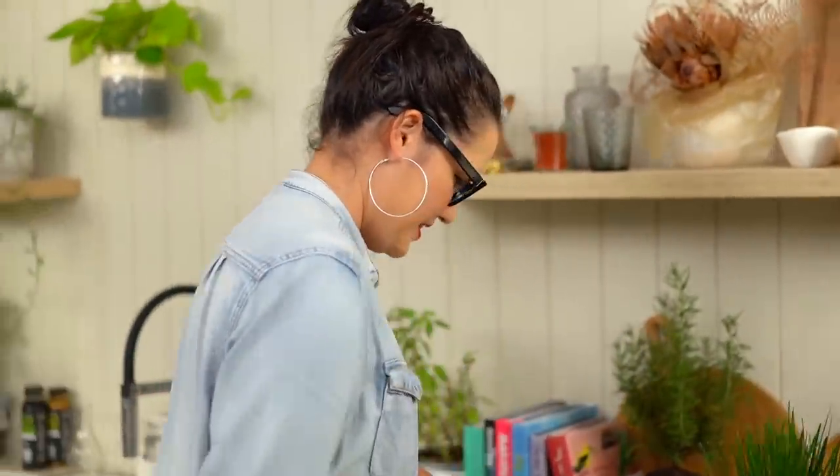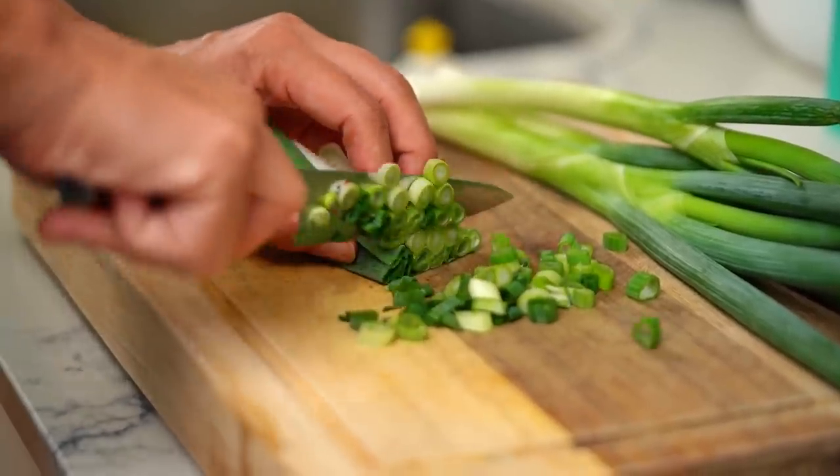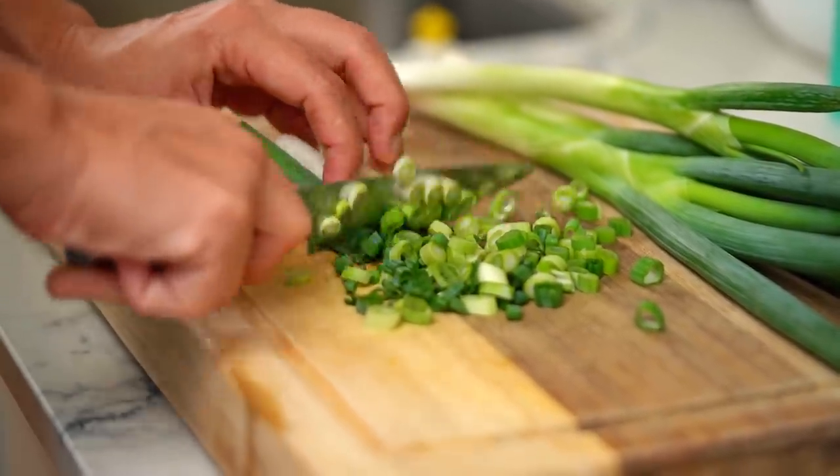While the pork's doing its thing, let's do some final little greenery over here. I've got some spring onion, but you could use some Thai basil or coriander would be nice — just a little final pop of freshness at the end. So now we just want to wait for our pork.